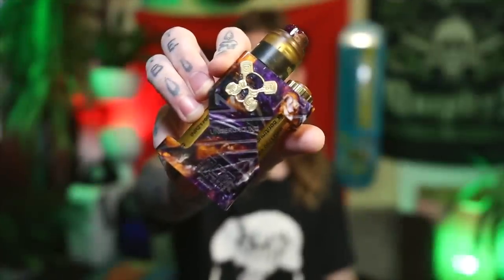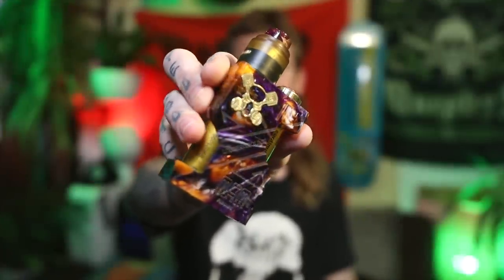G'day dickheads, Vaping Fucking Bogan back again for another ridgididge review, hope you're all having a good one. I've got a good one here — an oldie but a goodie, been out for a little while. It's a little number from MCM Mods, the SSSP, or the Triple SP you might say.